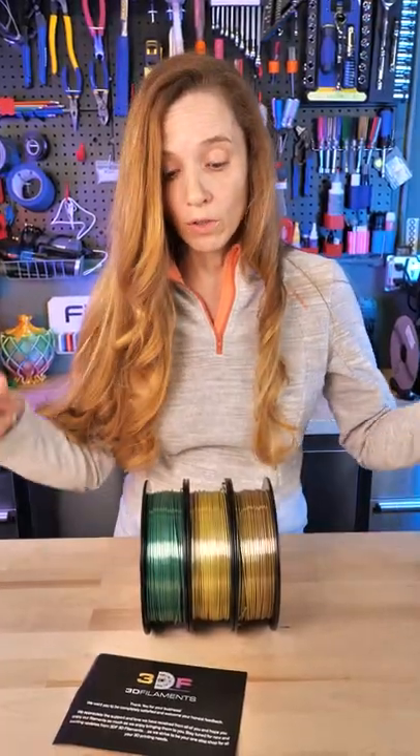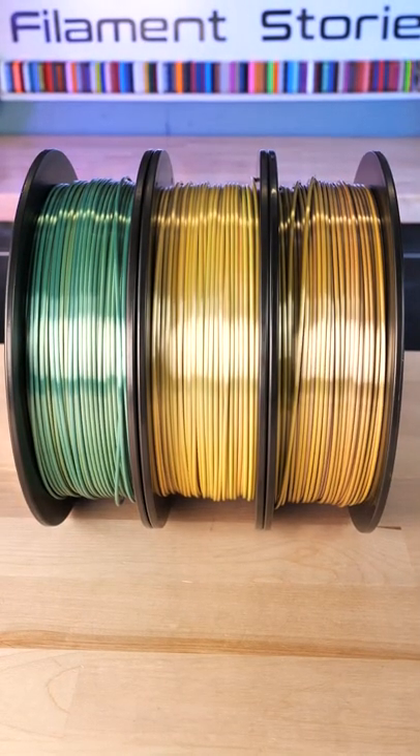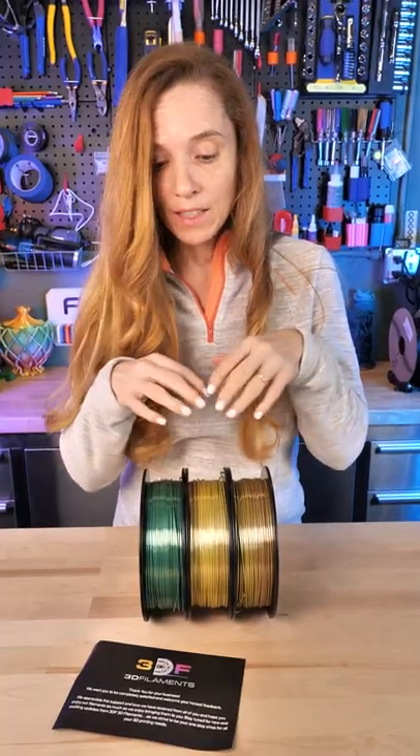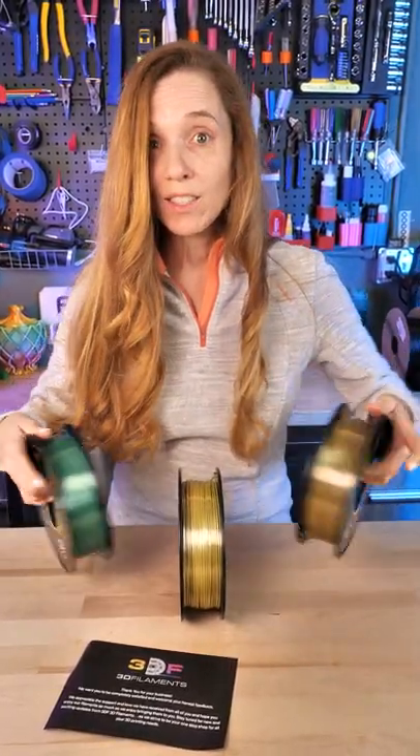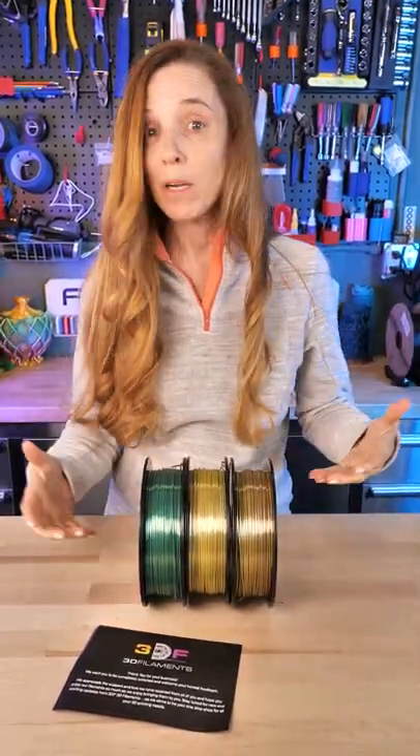It's $44 for a kilo and a half and it's a transition filament. I'm guessing this is one transition, and there are three spots in there, but I don't know because it's solid on both sides and it doesn't say on the site. I'm going to unspool it so we can figure it out.